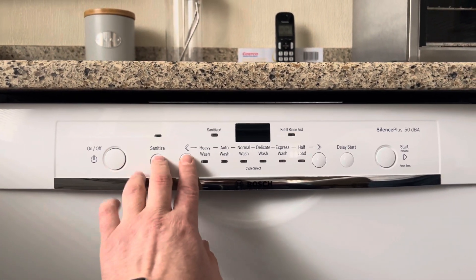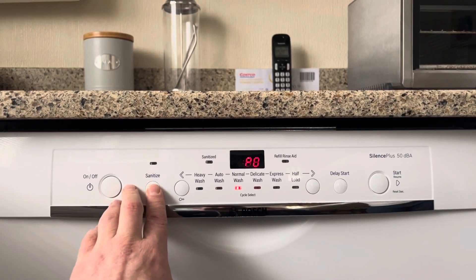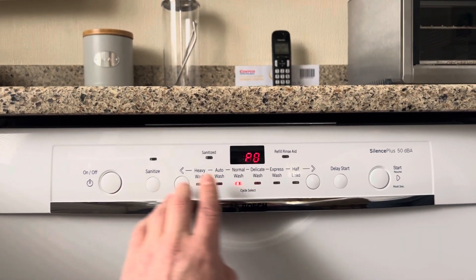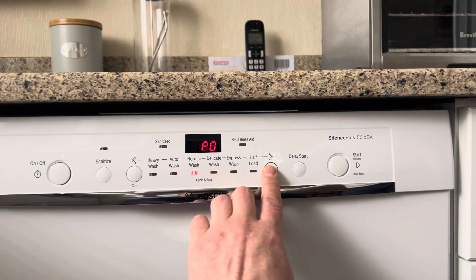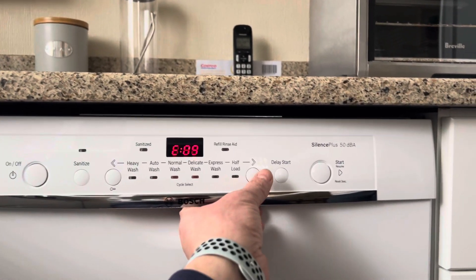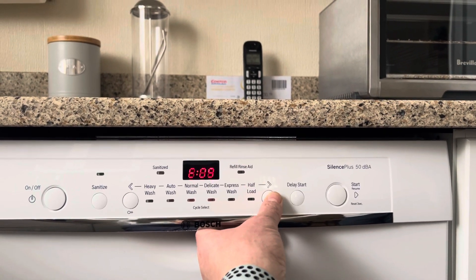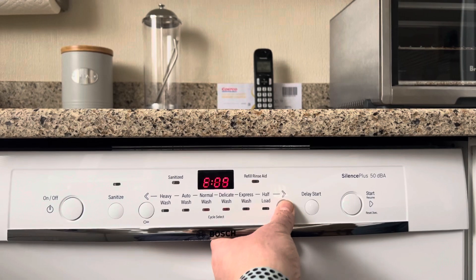Today I will show you how to enter the service mode of a Bosch Silence Plus dishwasher. Using the service mode we can: 1. See the error codes stored in the dishwasher memory. 2. Run a service test to identify faults and check the functionality of the dishwasher. Let's go.